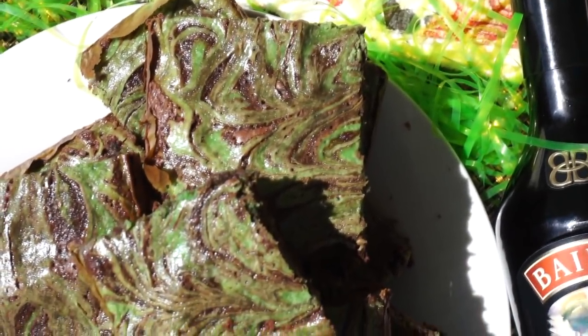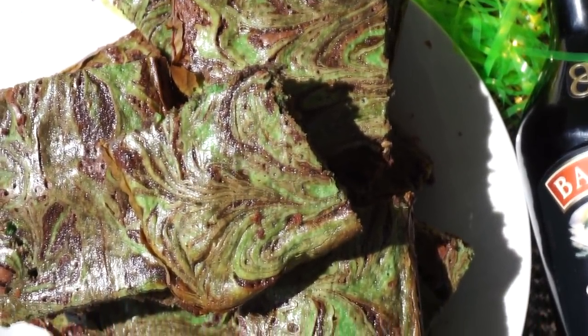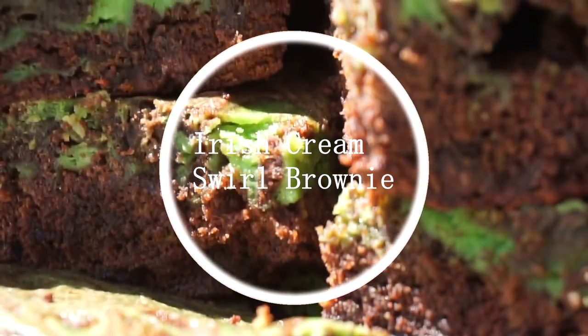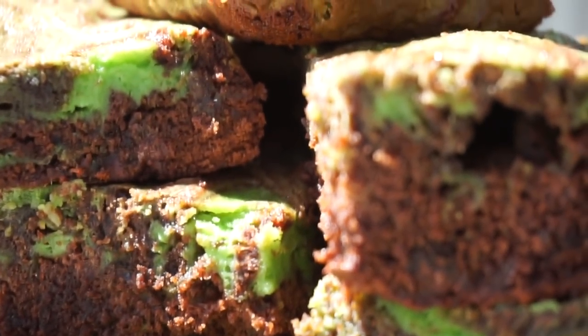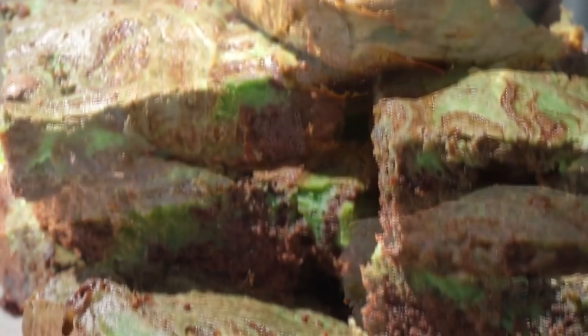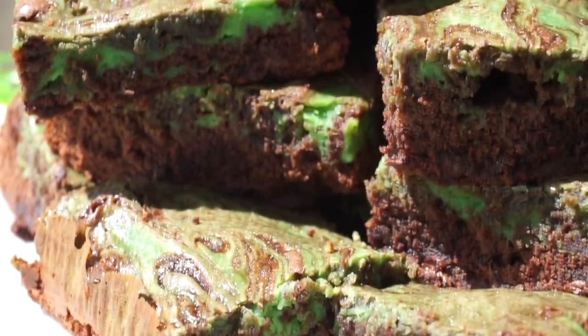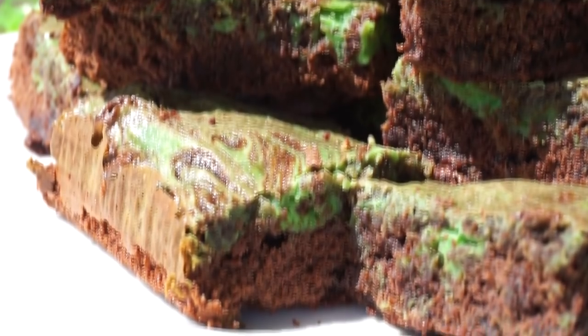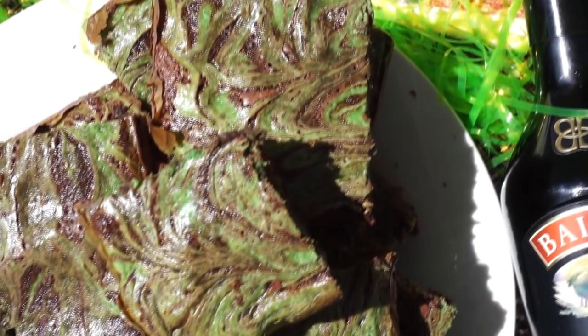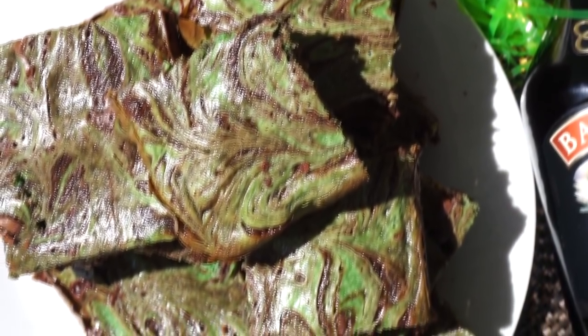Hey y'all, welcome back to Island Vibe Cooking! In today's recipe I'll be showing you guys how to make St. Patrick's Day Irish cream swirl brownies. They're so good, really easy and quick. Be sure to keep on watching — make sure to watch the entire video, subscribe if you're new here, like the video, and comment down below. Without further ado, let's make them!